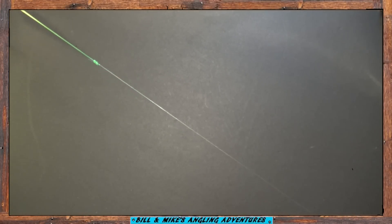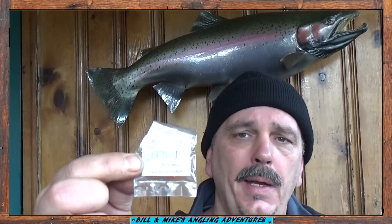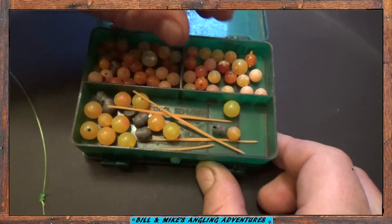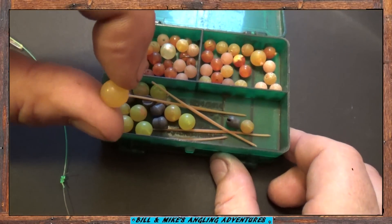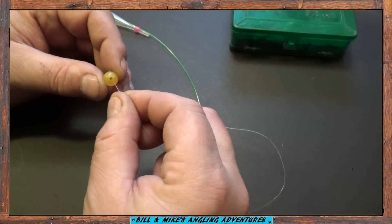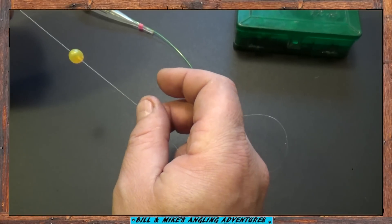Now you've got your float attached and your fluorocarbon leader tied on. Next you're going to select a bead and slip the bead on the line. You can get the beads in a tackle shop, or you can buy some beads in a craft store and paint them yourself. I kind of like these oversized yellow ones — I've had a lot of good luck with these. Just slide the bead on the line through the hole. Now you've got your trout bead on.